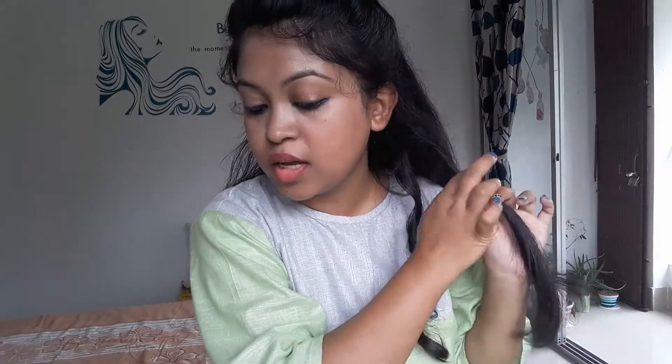This will indicate that your curling process has started, and this will indicate that your curling process is over. Then you release your hair from the curler. Oh my god, this is so nice! Now I'm going to continue the same process throughout the rest of my hair.